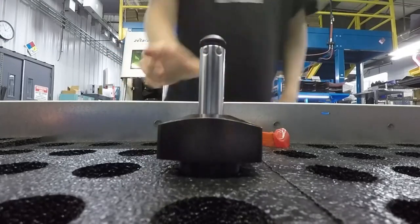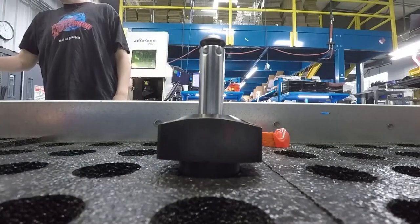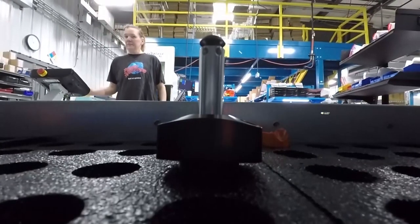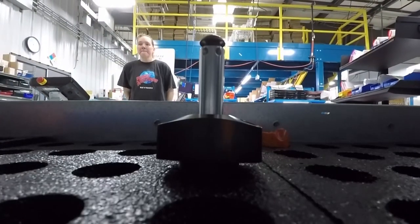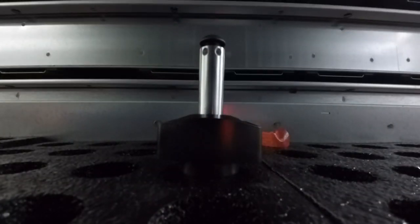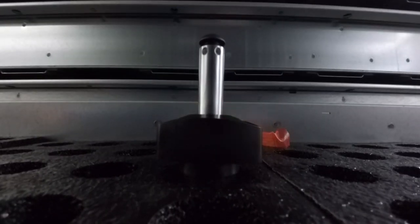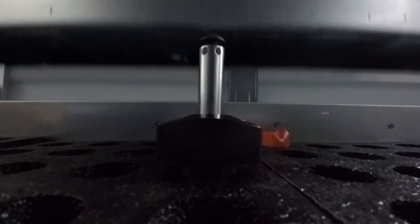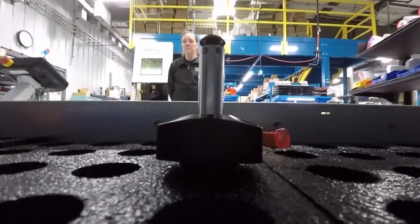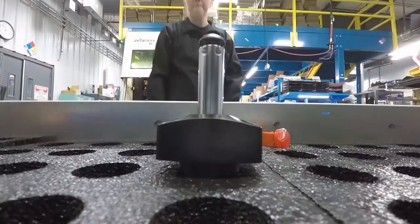The shipping department collects and stores the finished swing clamp, waiting for the day it will be shipped to its final home. Once that day arrives, the swing clamp is pulled from inventory, packaged, and shipped right to the customer.